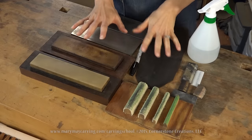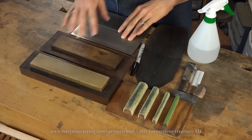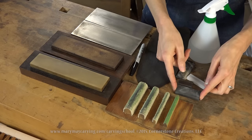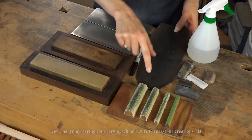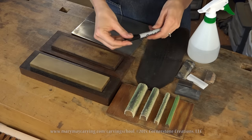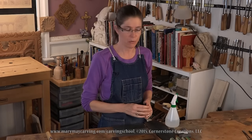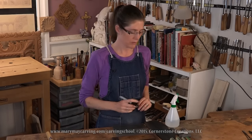Here are the materials I use for sharpening. Here's a series of stones, and I'll talk more about each of those. These are slip stones — shaped stones that go on the inside of the gouge. These two are different types of leather strops, which I'll show you how to use as the final steps in sharpening. I've also got a sharpie, which I'll draw on the back side of the tool so I can see where it hits the stone — a very handy technique.